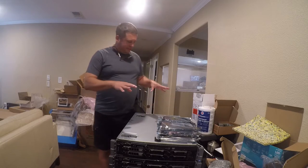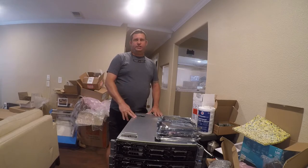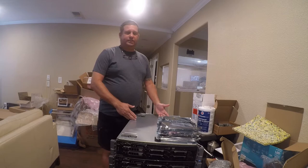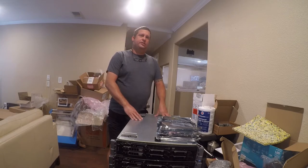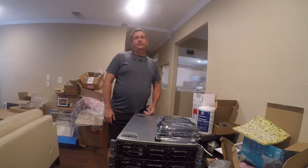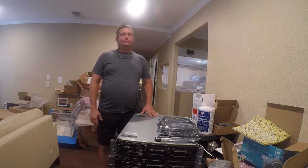So I picked up these Dell R710s. They have L5650 processors, which is a pretty decent processor — certainly a lot better than a first or second generation Atom. They're dual processors, 12 cores total in each box, which is 24 threads, and they have 24 gigs of RAM. That is a heck of a server for $120 — $40 shipping, $160 delivered. That's pretty snappy.